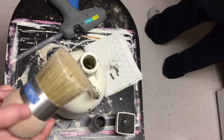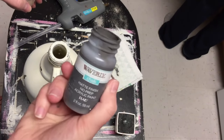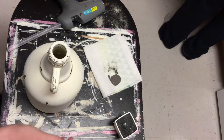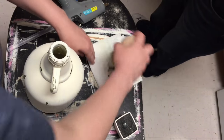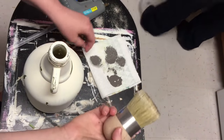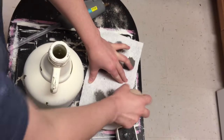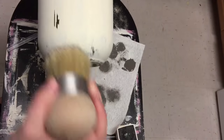I used the same technique on my bigger jar to distress it using that gray chalk paint. I felt like I got a little too much on it at first, so make sure you really wipe off your brush as much as you can. I was a little upset with myself for going side-to-side instead of up-and-down with the distressing, since that's how the rest of my paint was going. But I went back over it several times until I had it the way I wanted, and I'm really happy with how it turned out.